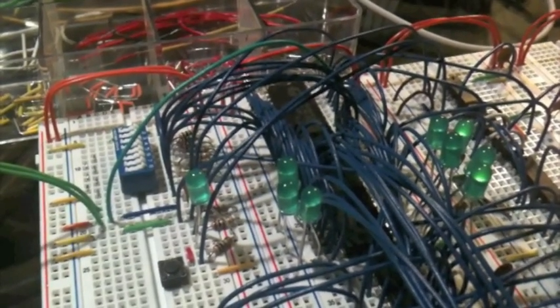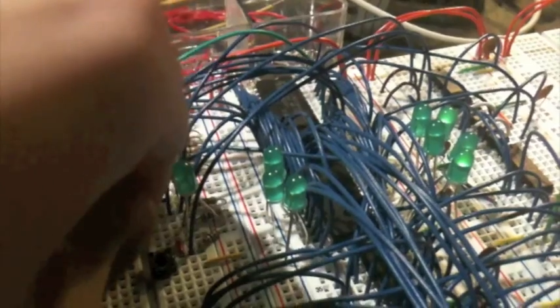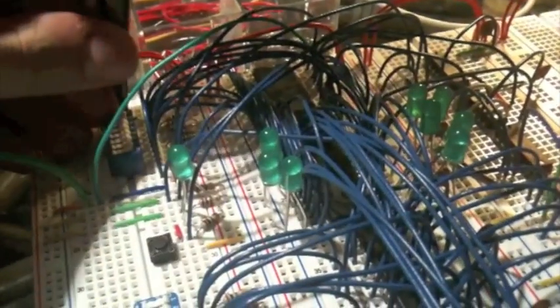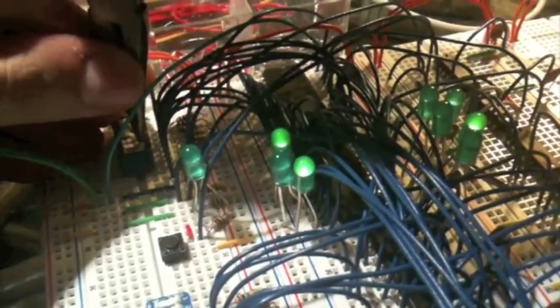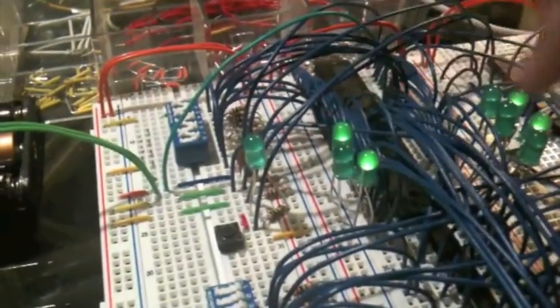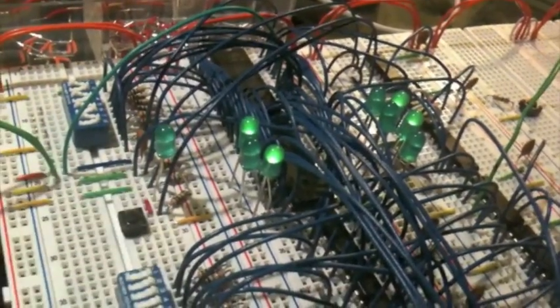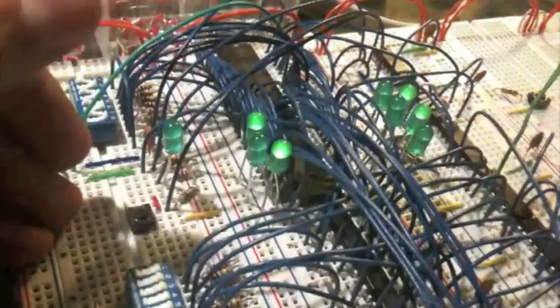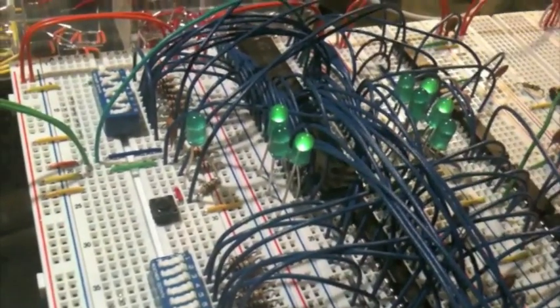So we want to try to write some nice data. Let me plug this in here, and then I'm going to operate the switches so that we give a sequence of two lights on here and two lights on here. Then we'll perform a write cycle and unplug the output enable. And now we have this stored in here successfully.